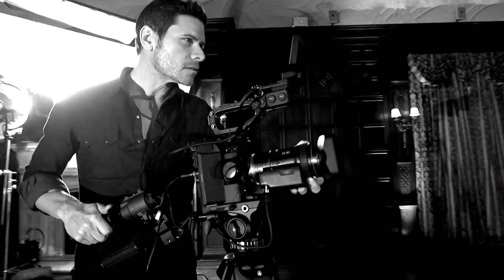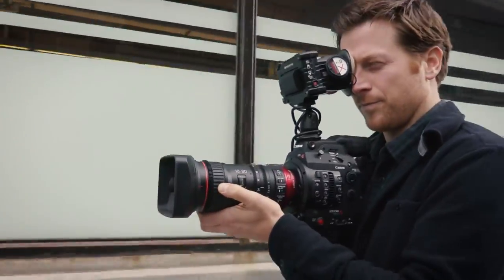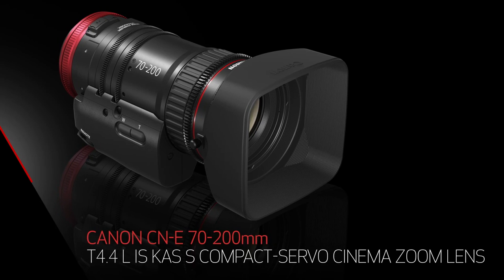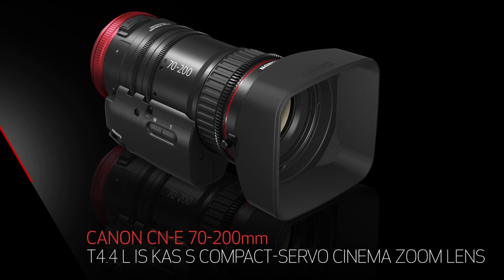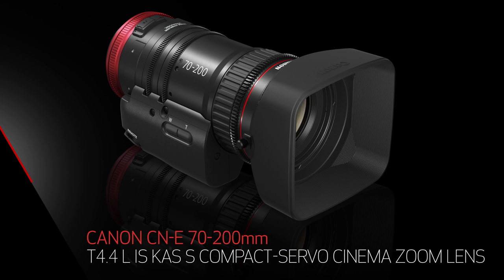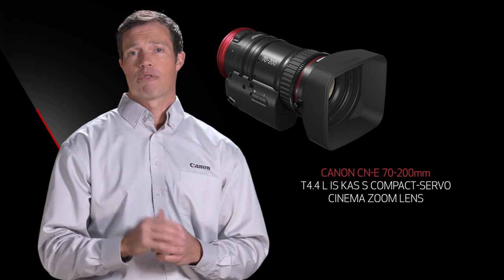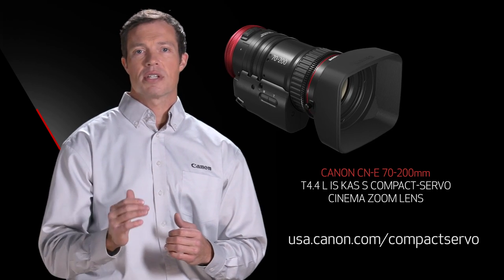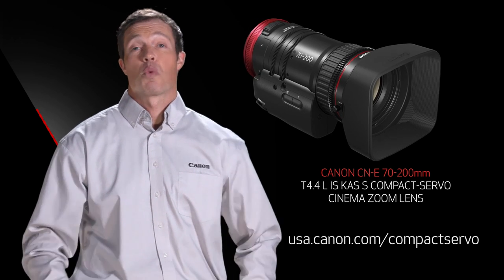Whether you shoot drama, documentary, wedding, or other types of video production, and whether your style is handheld, tripod mounted, or shoulder mounted, Canon's 70-200 Compact Servo Zoom Lens offers you the image quality and operability you deserve — it's truly a lens as versatile as you. Check out the Canon USA website for more product details and look for the CNE 70-200 Compact Servo Zoom Lens soon. I'm Peter Marr, thanks for watching.